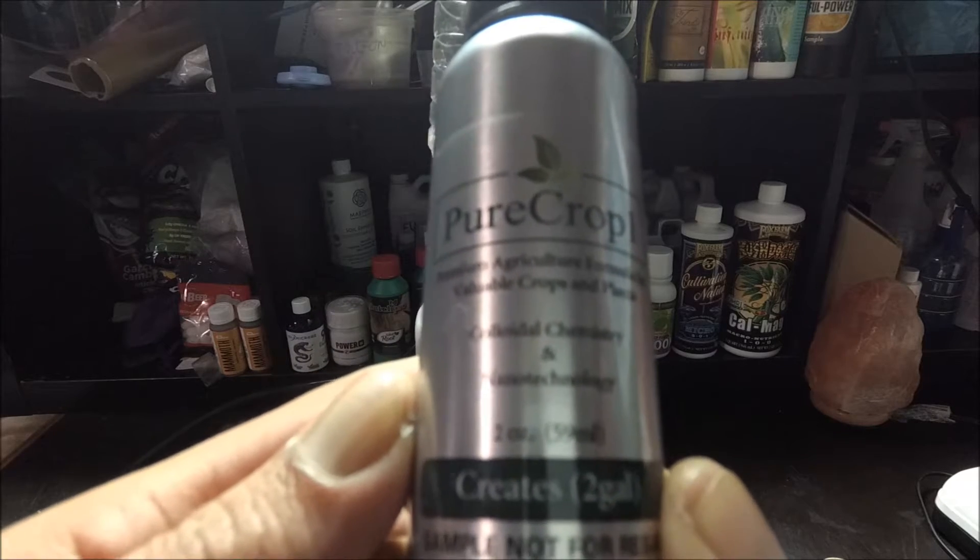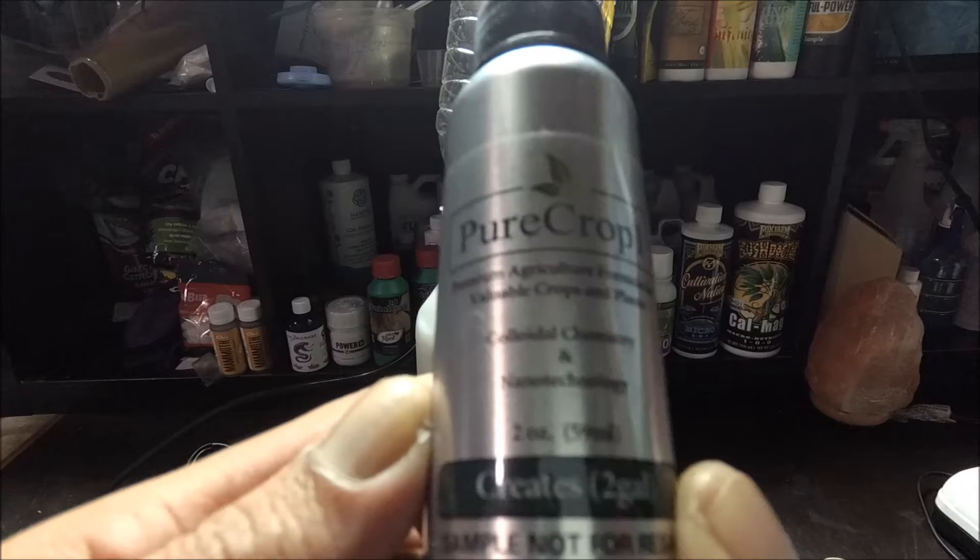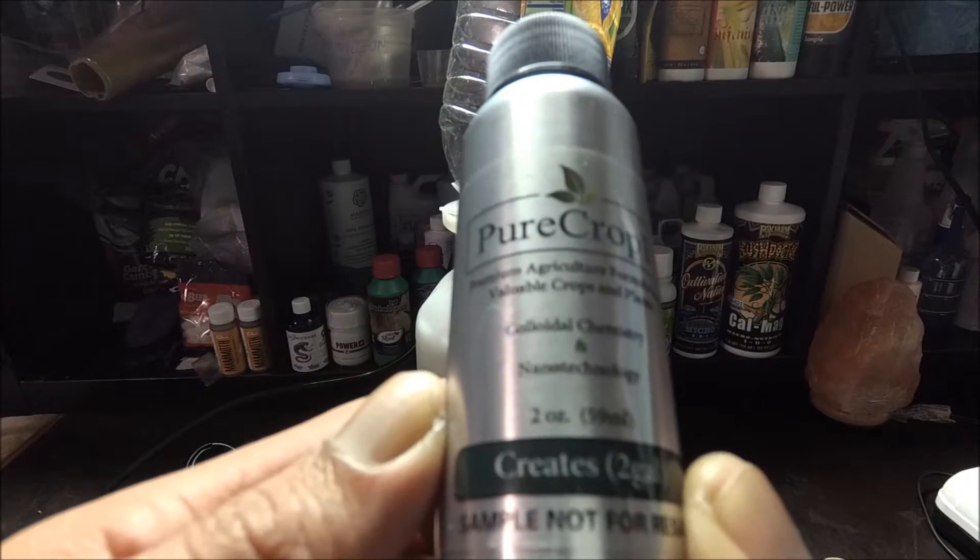Premium agriculture formula for valuable crops and plants — colloidal chemistry and nanotechnology.